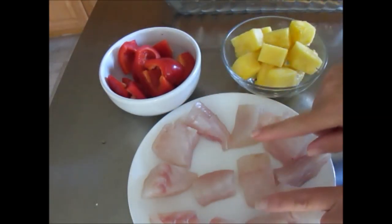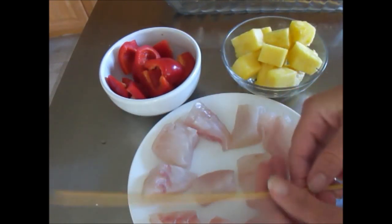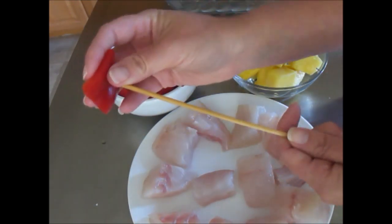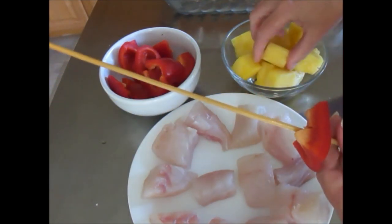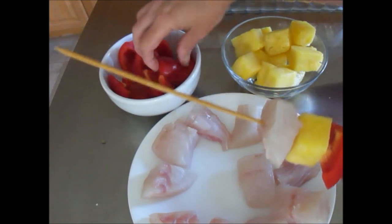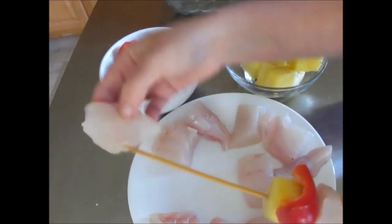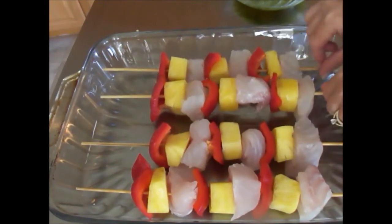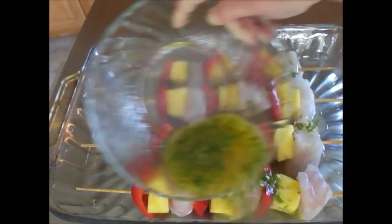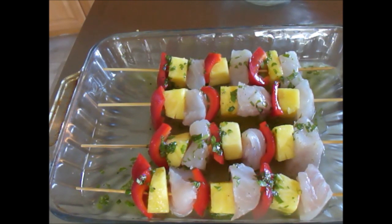I have here 12 chunks of grouper, 12 chunks of red bell pepper, and 12 chunks of pineapple. I've soaked four skewers in water all day to make sure they're really wet so they don't burn on the grill. You want to start with a piece of red pepper — it's going to hold everything at the end. Then you want to do a pineapple and your grouper. You want to do this three times for each kebab. This actually makes four shish kebabs. Now it's time to pour the marinade all over the top. You want to let this marinade 20 minutes. After 10 minutes, toss them around to coat all the way. After 20 minutes, we'll take them to the grill.